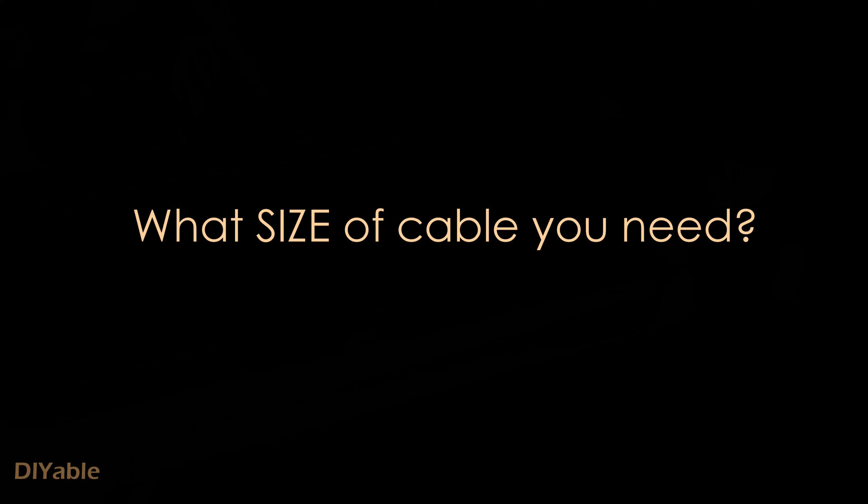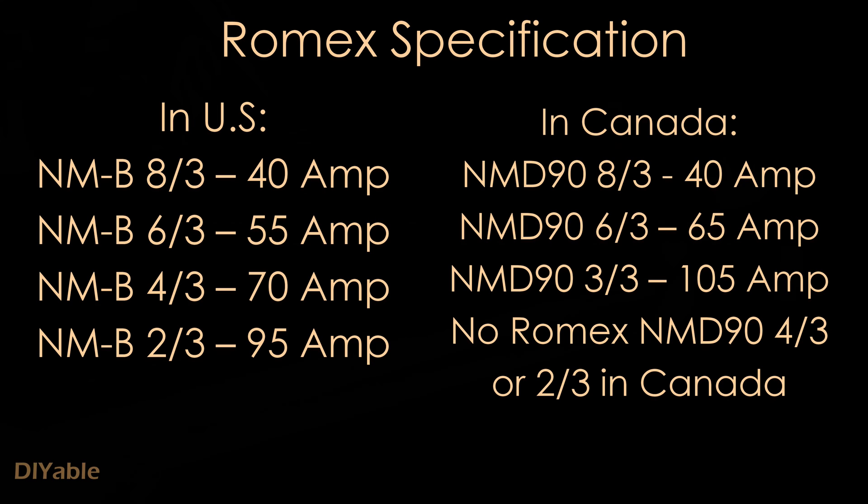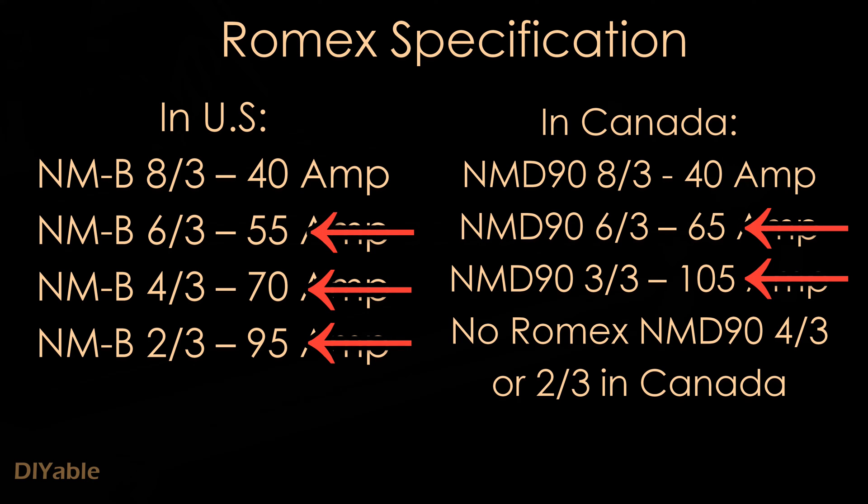The next question is: how do I know what size of cable do I need? This is the chart you need to look at — I did all the research so that you don't have to. As you can see, the raw max specification is different between the US and Canada. They have NMB but in Canada we have NMD 90. The maximum amps you are allowed to connect in the US and Canada can be different.